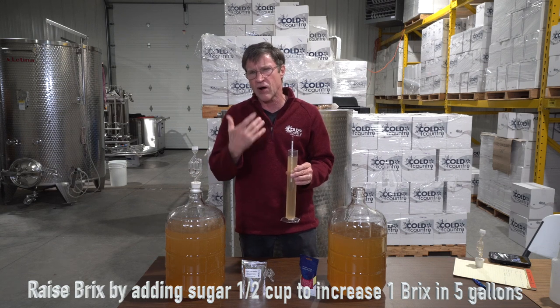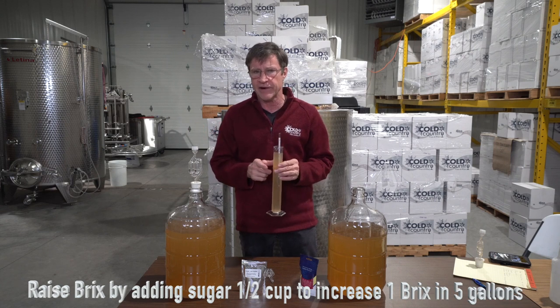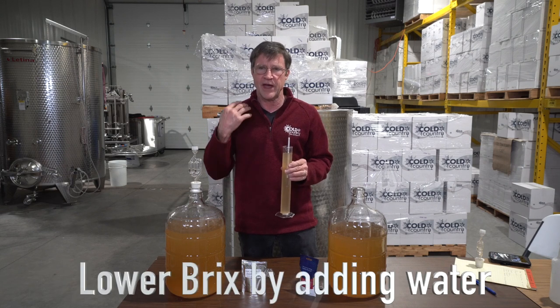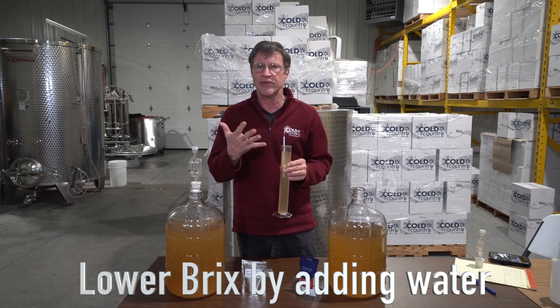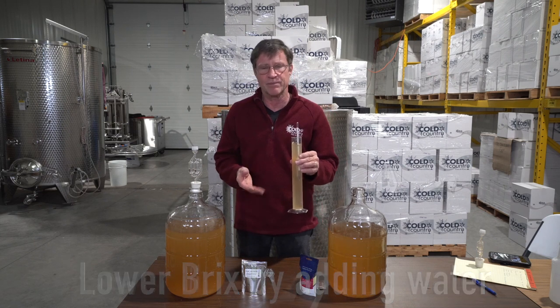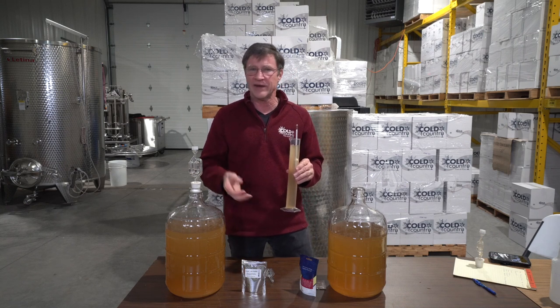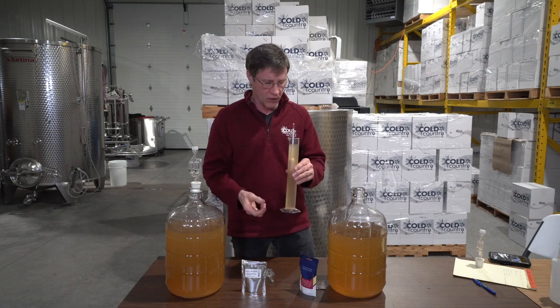If you get 25 Brix with a white grape, you almost have to dilute it down a little because the alcohol is just too pronounced, making for a very bad mouthfeel. If there's too much alcohol it tastes like you're drinking brandy, and when we want to drink a white wine in the summertime we don't want that forward alcohol flavor.